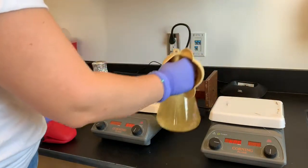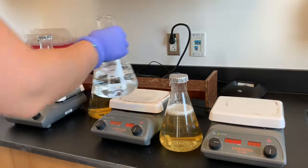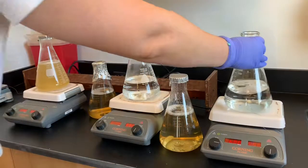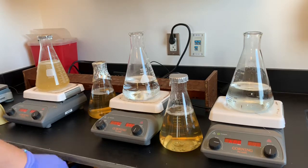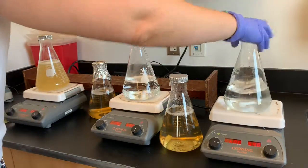That's boiling. In the meantime, I'm going to start my other one — because the slower the stirring, I need to get these warmed up. Then I'm going to take the lid off. I'm going to start my other one. So let's keep it going — I've got my other two flasks.